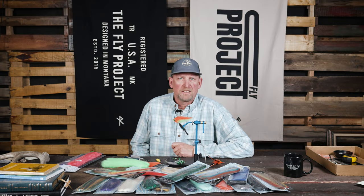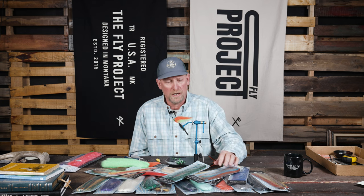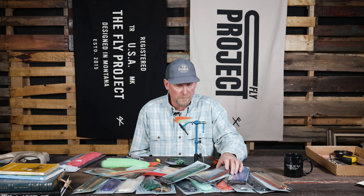Hey, this is Fred from The Fly Project, and today I am excited to showcase a brand new material that we have here at The Fly Project.